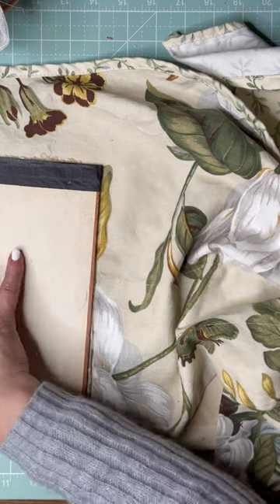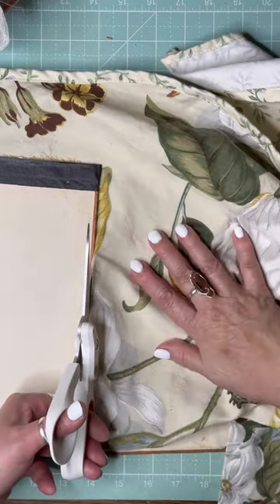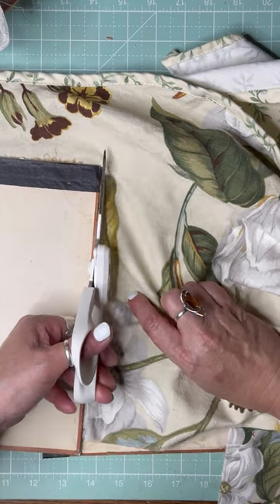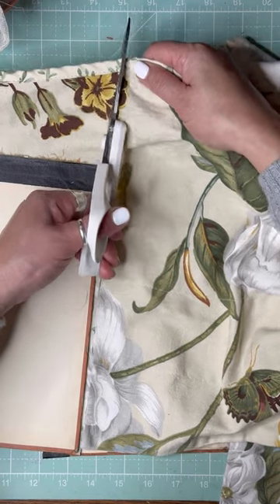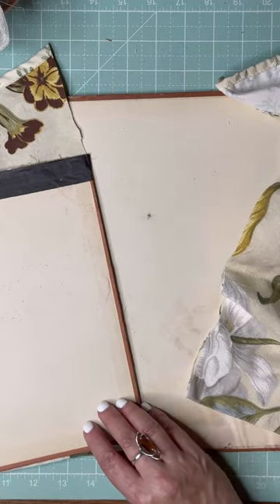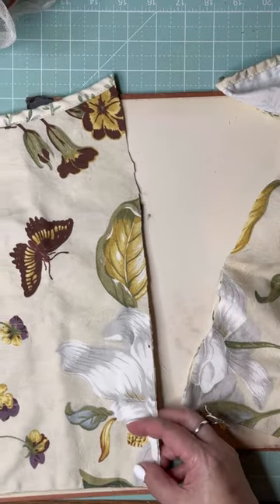It might be a little short now because it moved while I was cutting. Bear with me — I don't have this down to a science. Like I said, I've never done this before and it's all experimental.